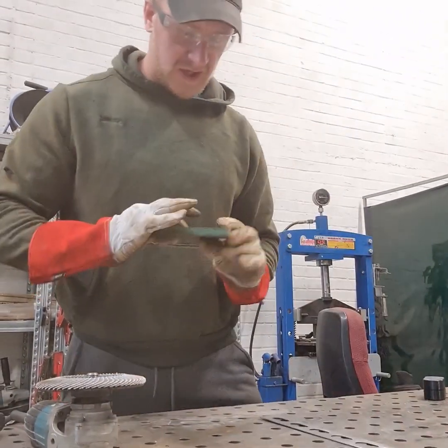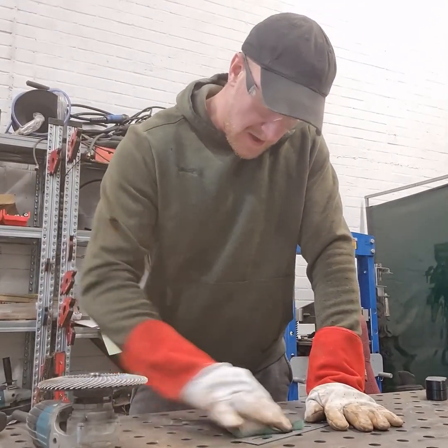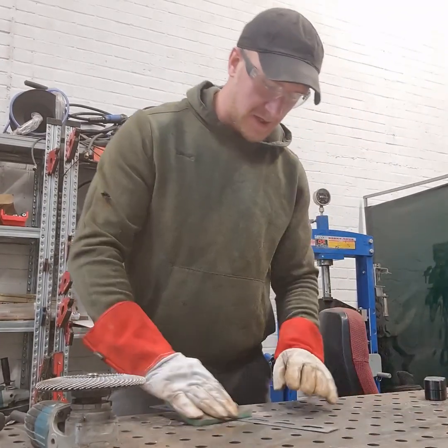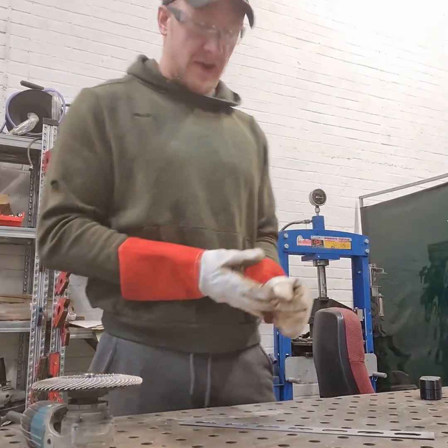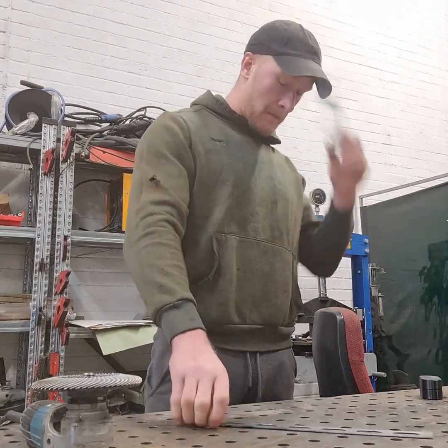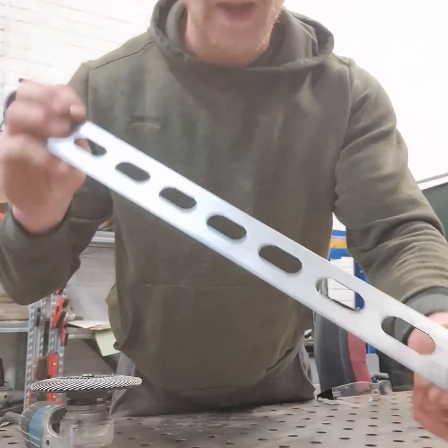The sharpest finish isn't that important to me on this. It will be getting painted, and there's no point spending a whole bunch of time trying to make this look really pretty because the paint's going to cover it. Alright, that's that cleaned up. Good enough for me.